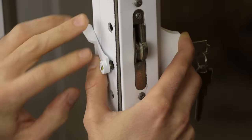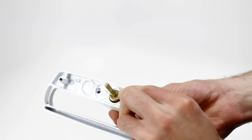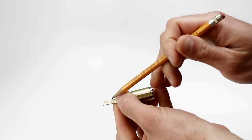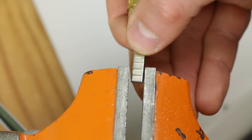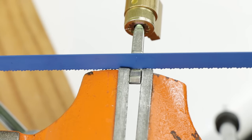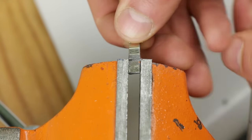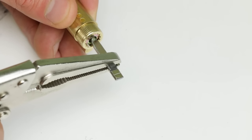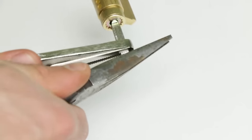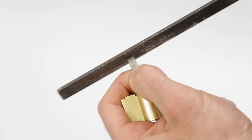If you discover the latch isn't fitting flush to your door, this means you'll have to cut down the spindle. In our case we had to cut the spindle down two notches shorter. You can use the hacksaw to strike the spindle and then use a set of pliers to break it clean. Use a file to remove any debris if necessary.